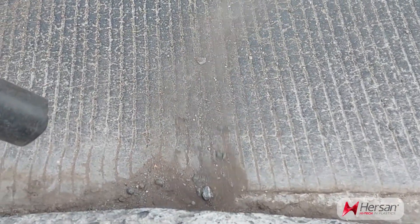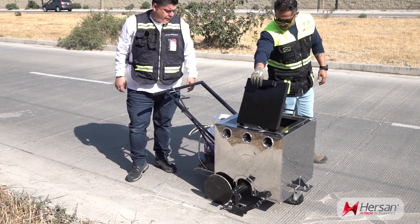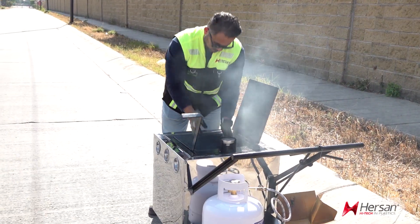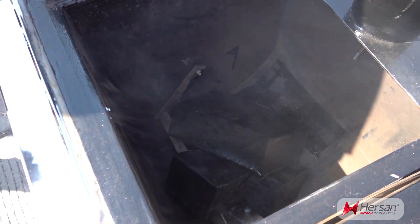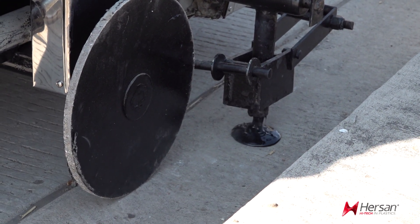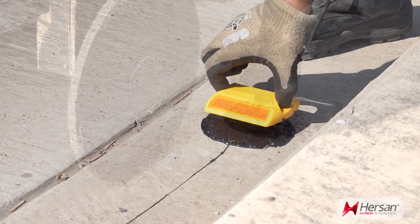Step 1: the surface must be clean and dry. Step 2: the hot melt should be prepared and heated to the temperature recommended by the adhesive manufacturer. Step 3: once the required temperature has been reached, the adhesive will be placed in the boiler to melt. Step 4: pour the adhesive on the pavement until it forms a small puddle of approximately 15 cm in diameter.